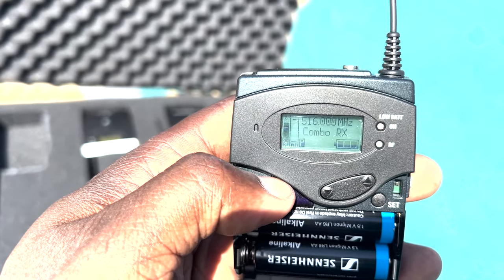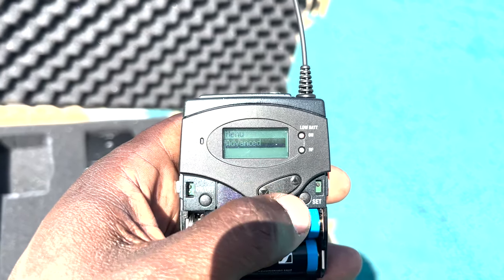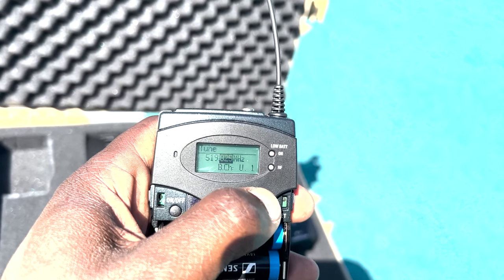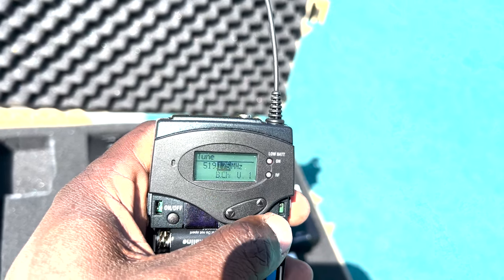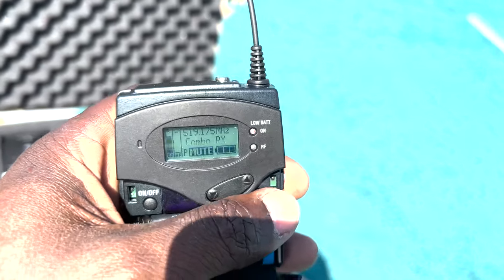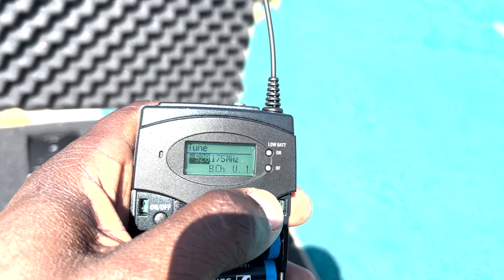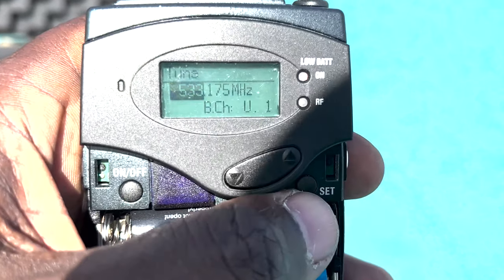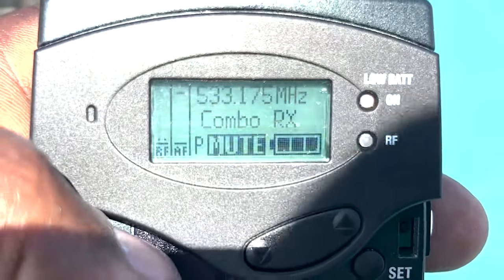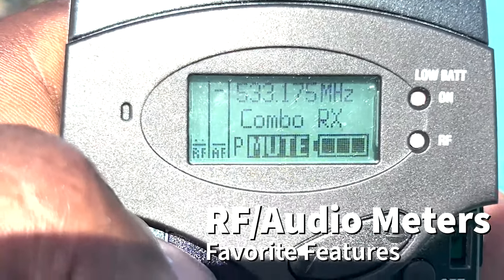Starting with this G4 receiver — the frequency is at 516, and there's definitely something on 516, probably the ref mic. I'm going to go to Advanced, go to Tune, and get away from 516. Let's try 519.175 — store — still something there. Going back to Advanced, Tune, let's go a bit higher, try 533.175. And if we look — this is absolutely what you want to see: no audio signal, no RF signal.